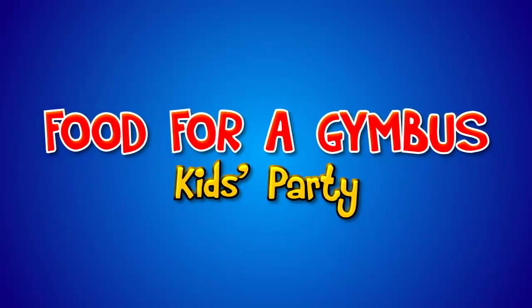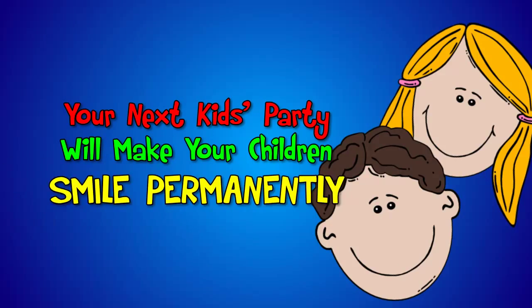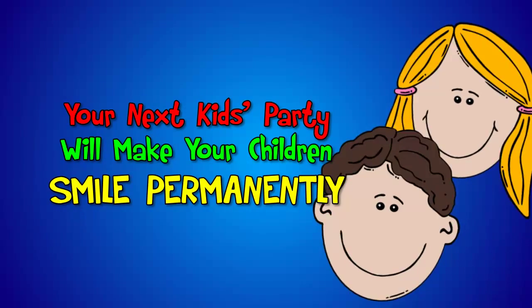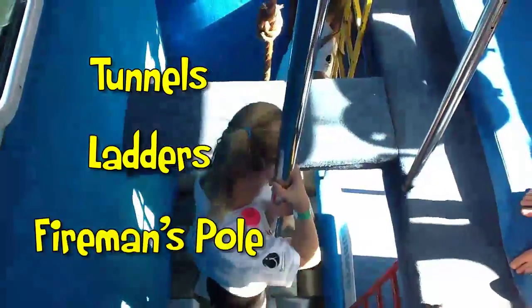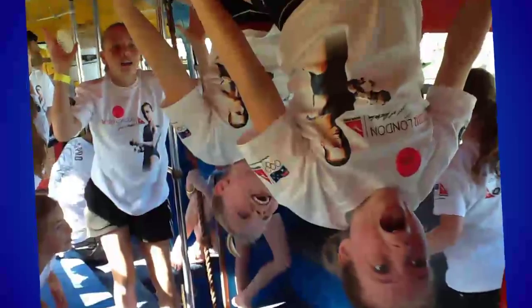Food for a Gym Bus party. With help from Gym Bus, your next kids party will make your children smile permanently. Our indoor play centre with tunnels, ladders and fireman poles built inside a double decker bus drives to your doorstep or anywhere you prefer.